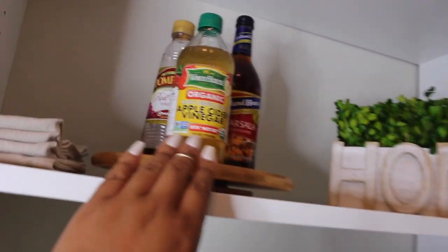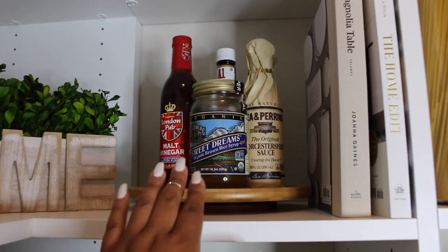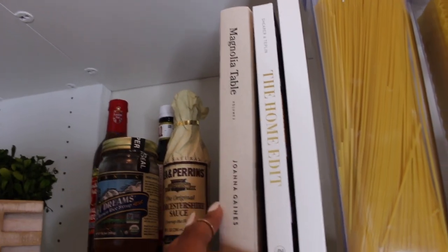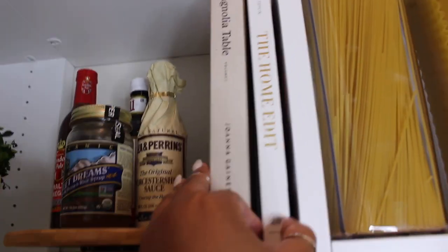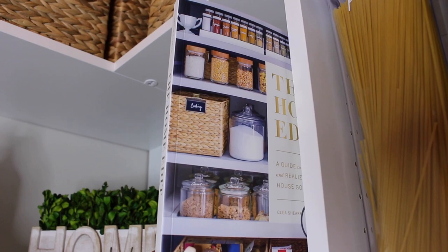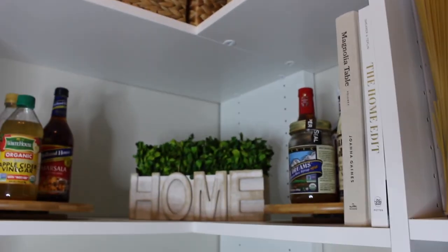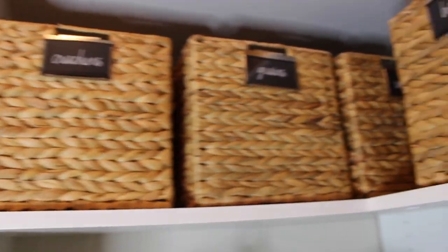This next shelf is another pretty decorative one. I have napkins, sauces, vinegar, marsala wine, a decorative piece, malt vinegar, and Joanna Gaines' Magnolia Table Volume Two — though I actually like the first one better. I also have The Home Edit book here; it gives so many good tips about being organized. They like to use the rainbow method, which I don't personally do, but it's still a great book. Up here I have baskets for baking, grains, crackers, and snacks.